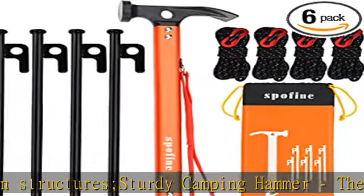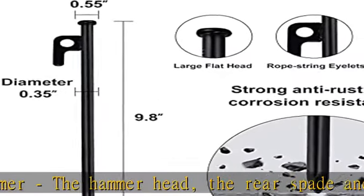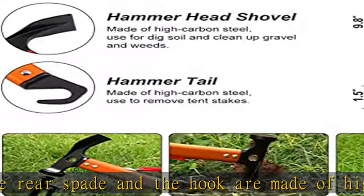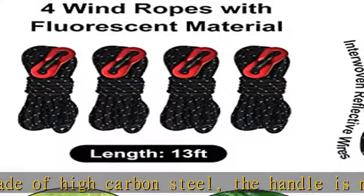These are the indispensable tent tools. Handy tent kit includes tent stake hammer ropes: 6 heavy duty tent stakes, a camping hammer, 4 windproof ropes and a carry bag. They are necessary tools for fixing tents and canopy.